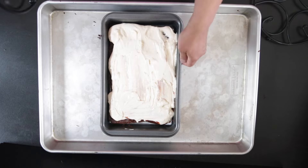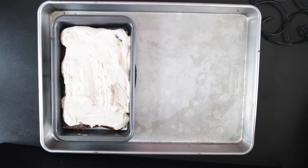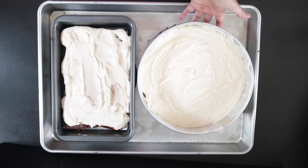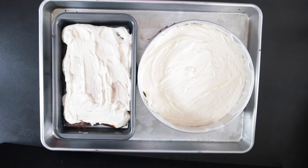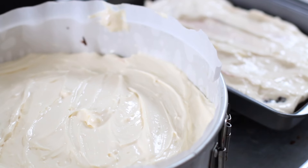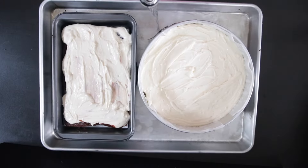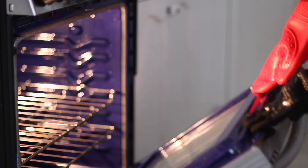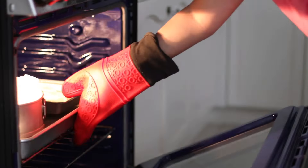For best results with the cheesecake, it's always best to cook it in a bain-marie, that is a water bath. I'm elevating the cake pans — you could also wrap them in foil to prevent the water from seeping in. Pour in some hot water and return it into the oven. This is going to need 35 to 45 minutes to bake.